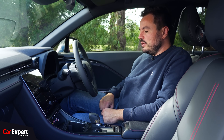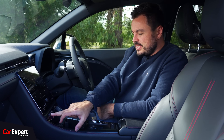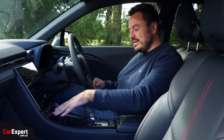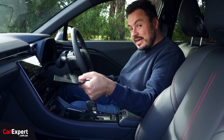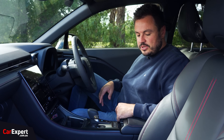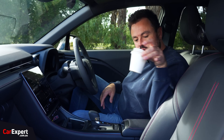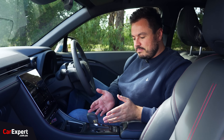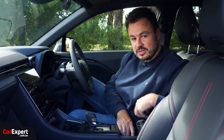Practicality and connectivity — what is it like? So connectivity first: you've got two USB-C ports here, another USB-C port down here with a 12-volt outlet, so pretty well stocked. You have a wireless phone charging pad as well, plus a little slot to hold your phone. They've really thought of everything when it comes to connectivity and storage for your devices. For cup holders — the coffee cup fits nicely, no risk of getting de-lidded. A bottle fits in there fine. And if you want another bottle holder, you slide this little guy back and you've got a moveable bottle holder there — quite a clever setup.